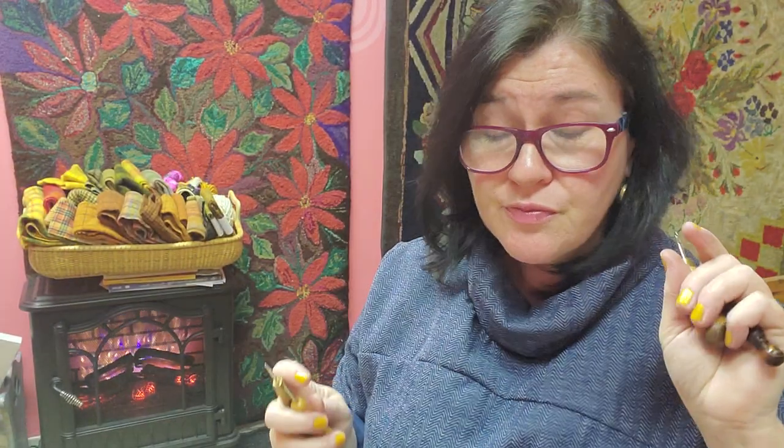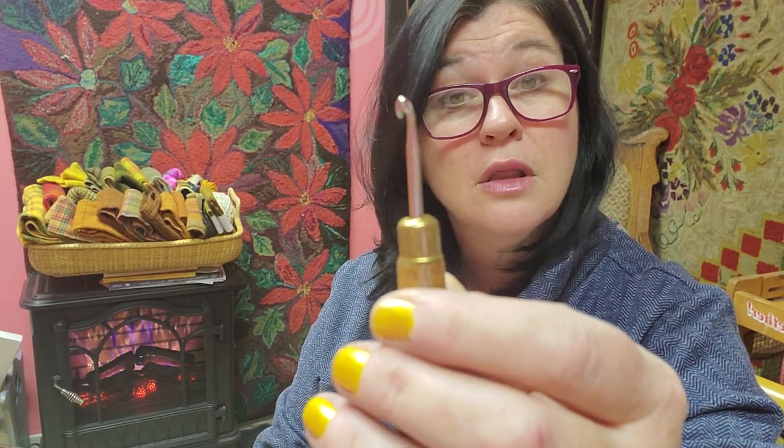There are pencil-style rug hooks — this one's really fine. There are bigger ones with a bigger head. Don't feel like you have to buy 20 rug hooks. Feel like you have to buy one rug hook, and as you go along you can figure out if your problem might be your hook. I started with a hook like this — a larger hook, called sometimes a coarse, primitive, or large hook. Hook sizes are not standardized, so it's very confusing to buy them.